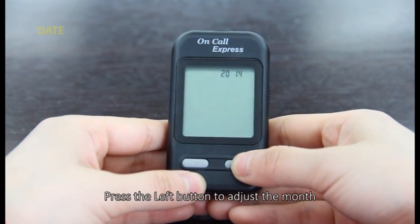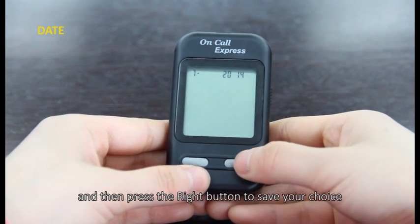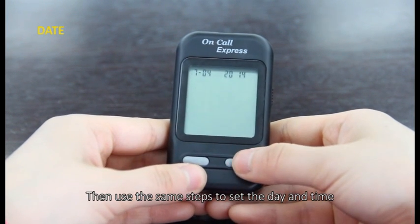Press the left button to adjust the month, and then press the right button to save your choice. Then use the same steps to set the day and time.